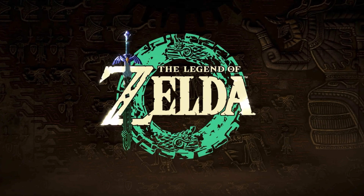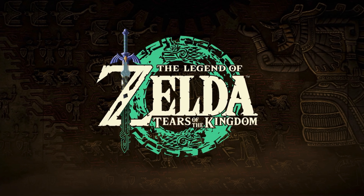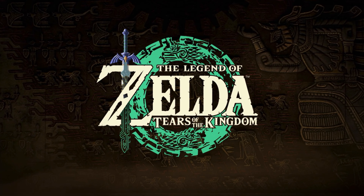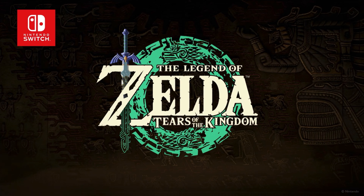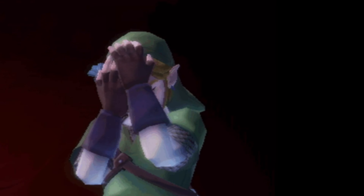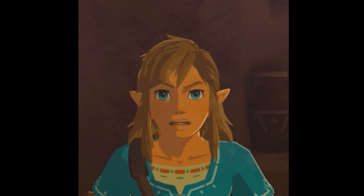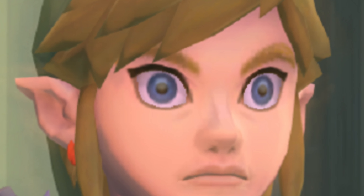Greetings to everyone out there and welcome back to Around the Clock. A Zelda fan has suffered because they didn't listen to Nintendo, and right now I know they are mad at themselves because all of this could have been avoided. Link is probably looking at them like, hey man, you spent all these rupees and this was the outcome.